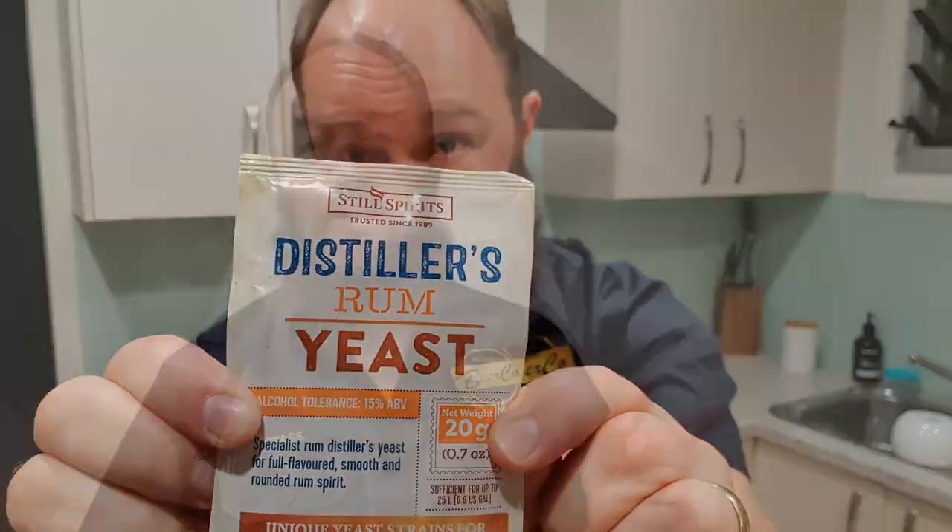You will also need a yeast. We're using the Still Spirits Rum Distillers Yeast, but there are a number of other products available if you want something slightly different, from Lallemand and Fermentis. I'll put a link for those down below.